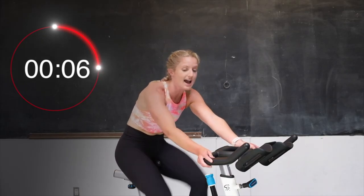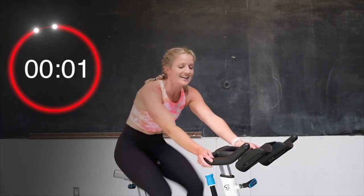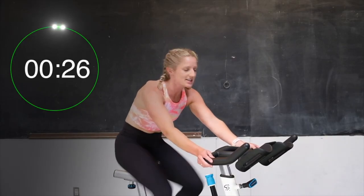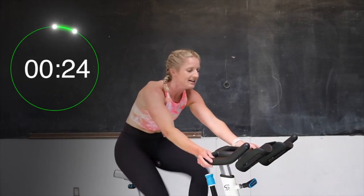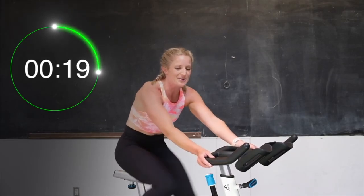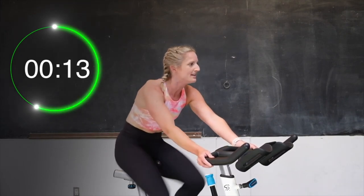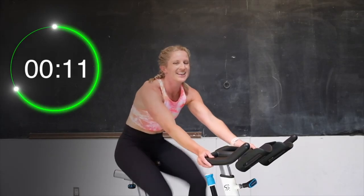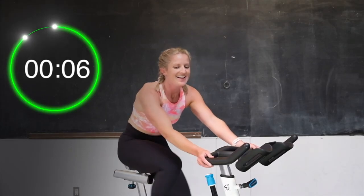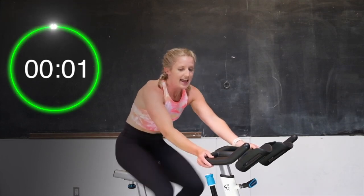Half turn up — just a half turn. We're going again in 5 seconds. 3, 2, here we go. Pick it up. You got this. Just a little bit of tension on that bike, hardly any. Get that speed up. Let's go. Keep it going. You have 15 seconds, almost there. Push it. Last 10, come on. 5, 4, 3, 2 — and recover.